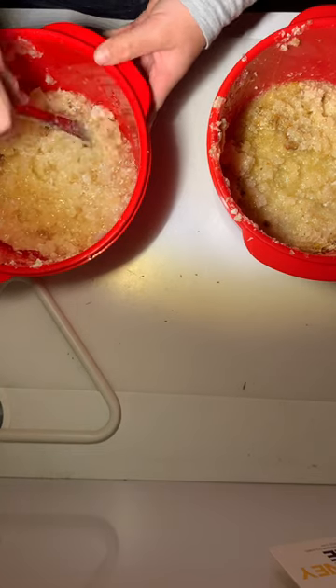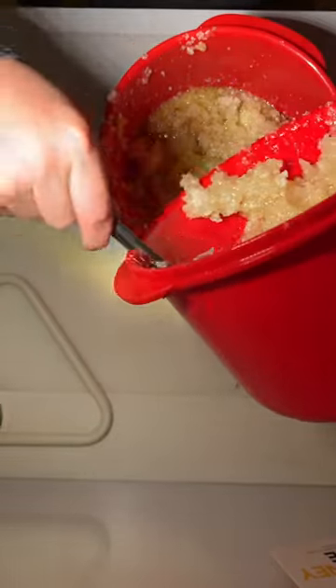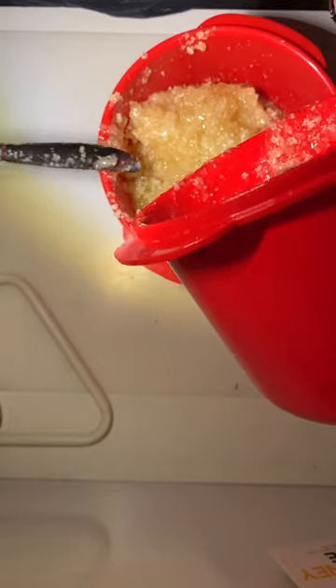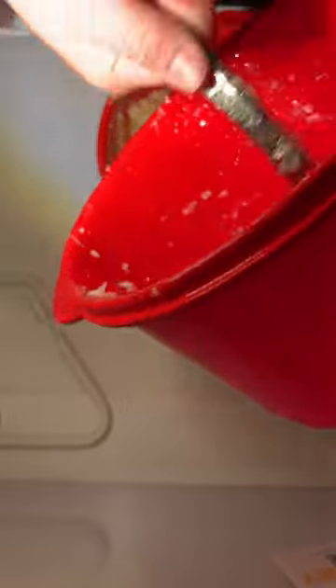I'm going to transfer this into the other container so it's all one big load — this will make it easier to handle instead of doing two separate batches. I'm thinking of using this nectar as a natural sugar syrup for my bees and feeding it to them. Bees take a lot of work to make this, so I want to give it back to them.